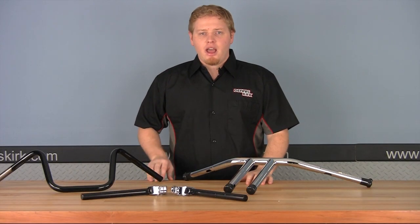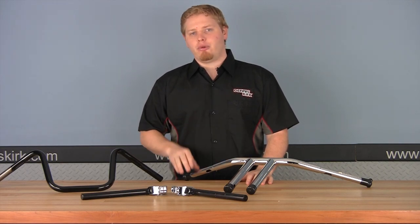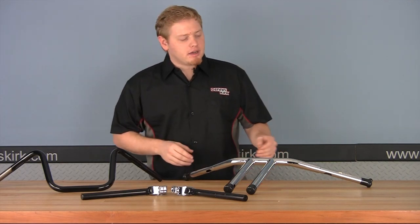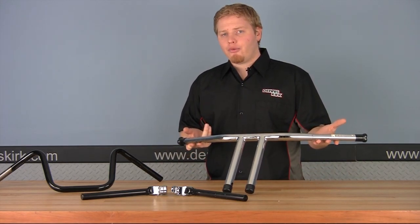Hey everyone, it's Dreyson from Dennis Kirk. Today we're taking a two-step tutorial to show you how to measure for new bars to go on your motorcycle. The first step is to measure the bars you already have, so you have a general idea of where to go from.